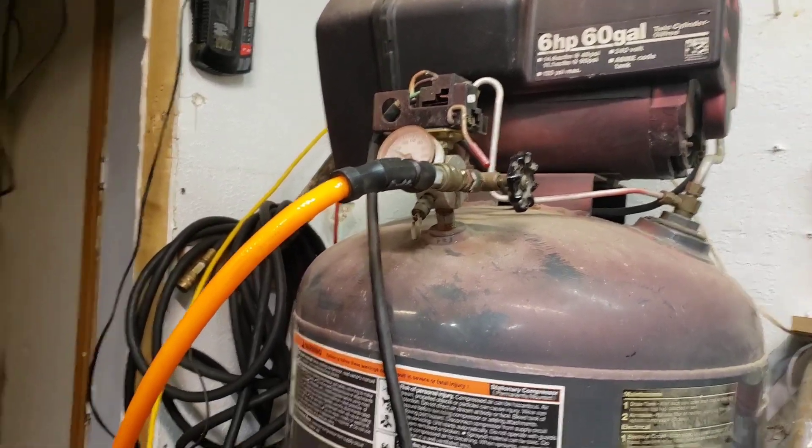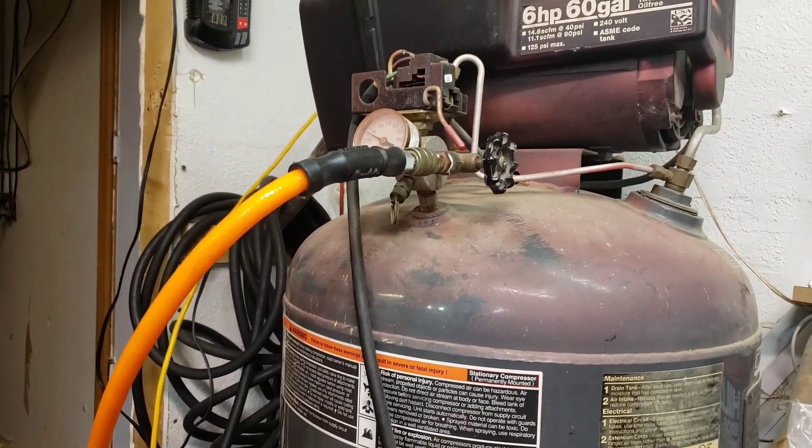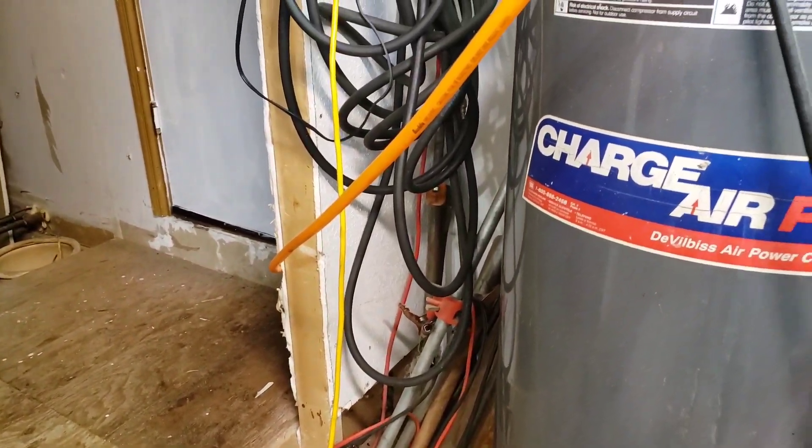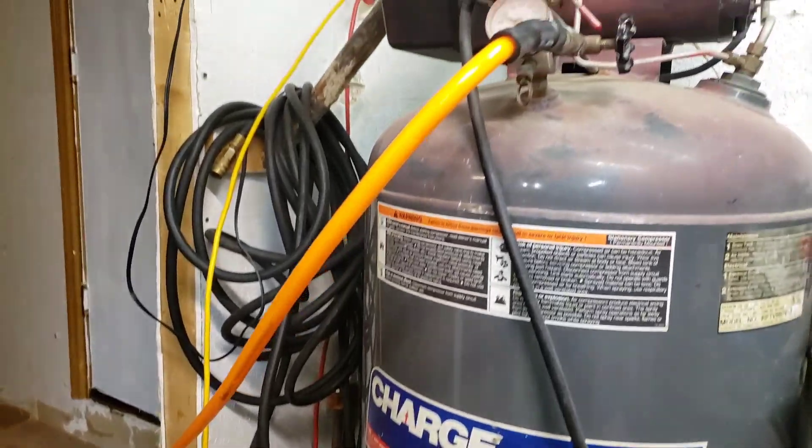Since I don't have a battery-powered nail gun, I have to use the air compressor. I have the hose running all the way down into the bathroom, so I'm going to do it that way.